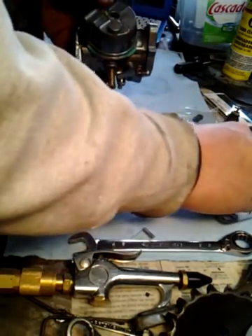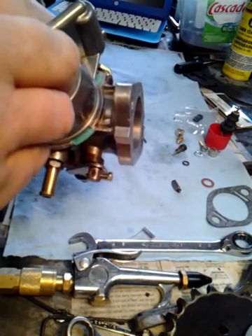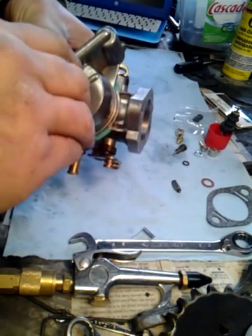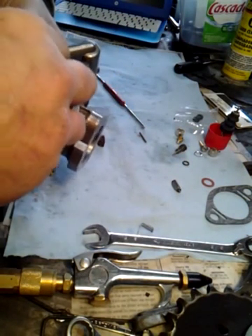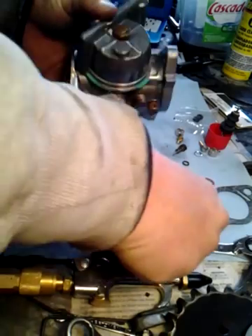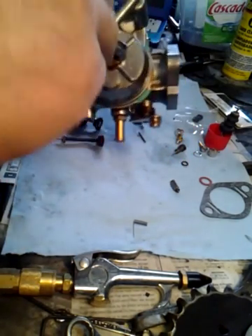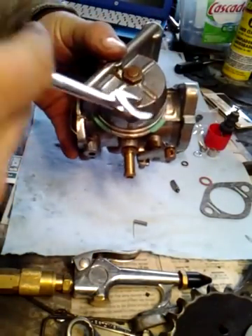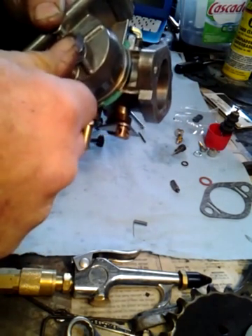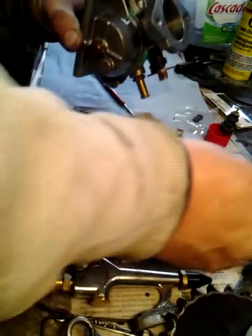I think once I put the main jet in — and again, I'm going to have to use the old gasket for the main jet — you put that in there. One of the things you do not want to do is crack this bowl. Turn it in as far as you can by hand, then you can use a 9/16 inch wrench. But when you put the wrench on it, be very, very careful. I have one of these on the workbench that I popped a couple of years ago trying to be too macho. You don't have to kill it — that's my point.